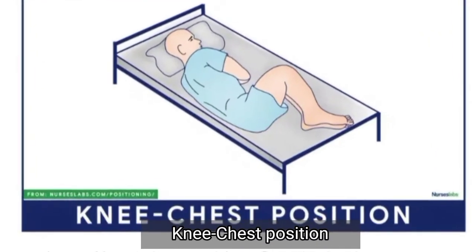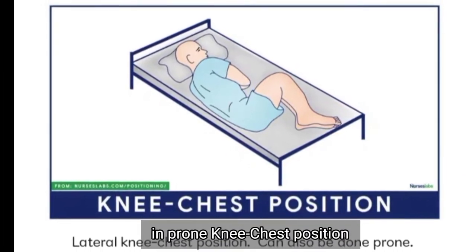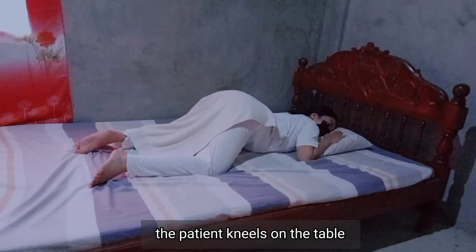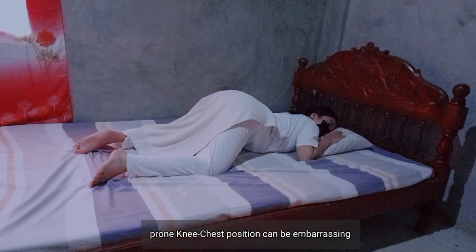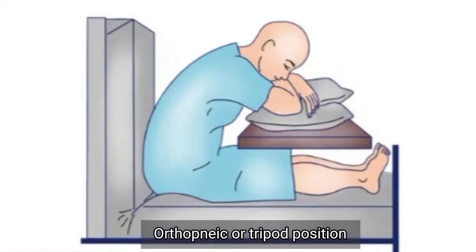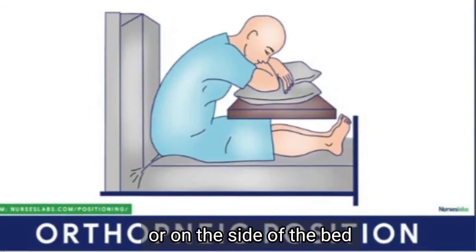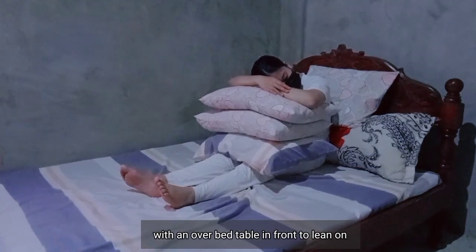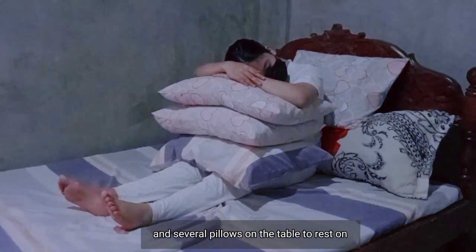Knee-chest position can be in lateral or prone position. In prone knee-chest position, the patient kneels on the table and lowers their shoulders onto the table so the chest and face rest on the table. The orthopneic or tripod position places the patient in a sitting position or on the side of the bed with an upper bed table in front to lean on and several pillows on the table to rest on.